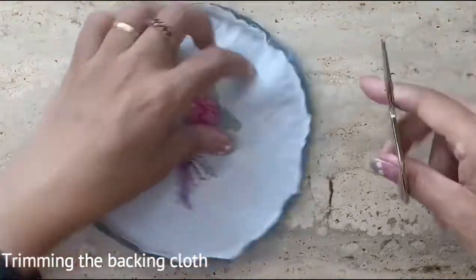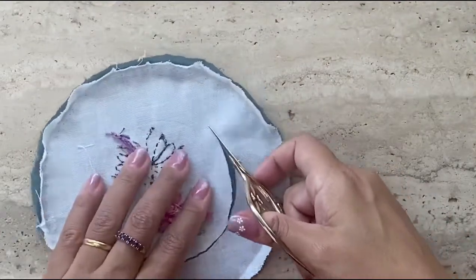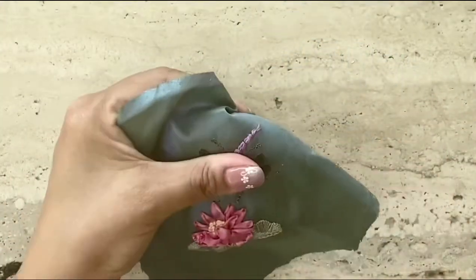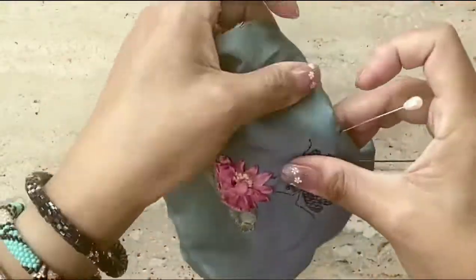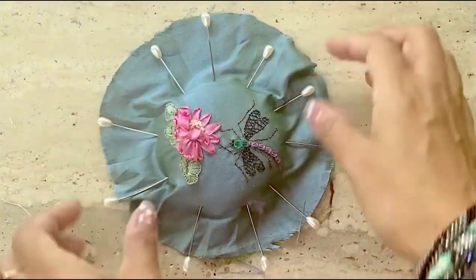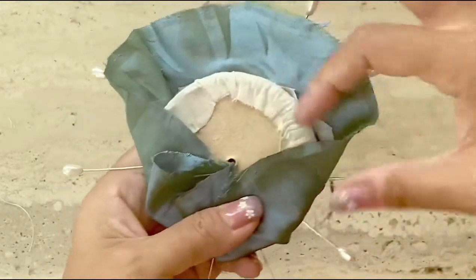Now the next thing to do is to cut out the muslin around the embroidery piece at the back of the fabric. When you do this, you ensure that when you fold the cloth over the pin cushion, it folds smoothly and you don't have a thick cloth going around the pin cushion. To ensure that the embroidery is in the center of the pin cushion, I'm going to temporarily fix the fabric with pins all around. I've pinned the fabric tightly around the pin cushion so I know exactly where the embroidery should be.